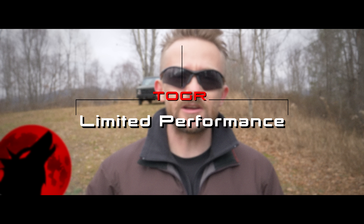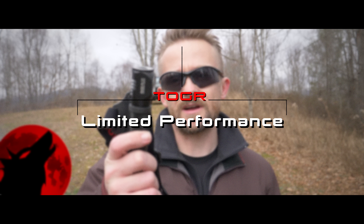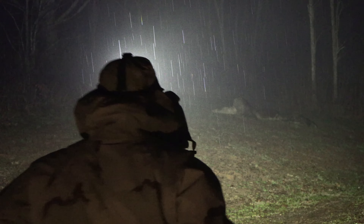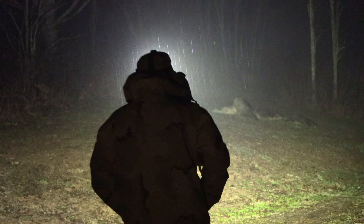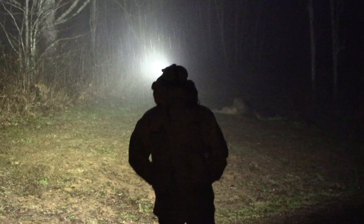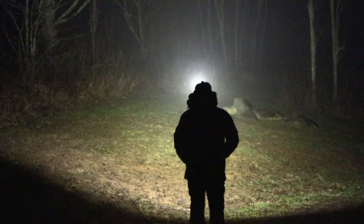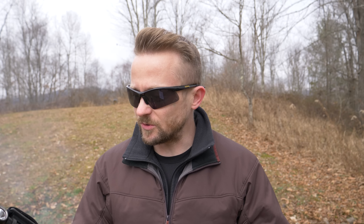Hey there folks, my name is Luke. Welcome to this episode of the Outdoor Gear Review where today I am reviewing a product from ThruNight. This is the ThruNight TH30 headlamp, rechargeable. This is one powerful headlamp — on turbo mode, 3,350 lumens. I've been using this product for multiple months now so I can give you guys the most accurate and best review possible.